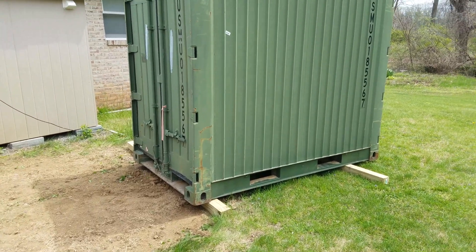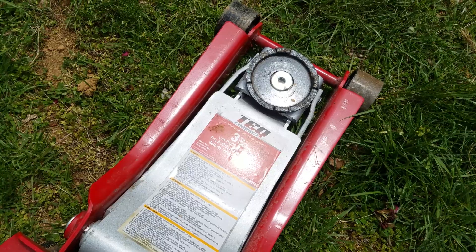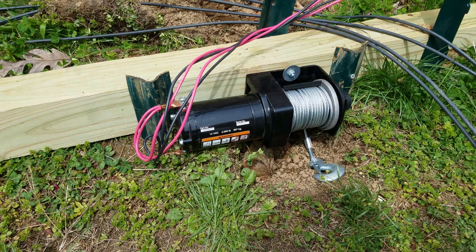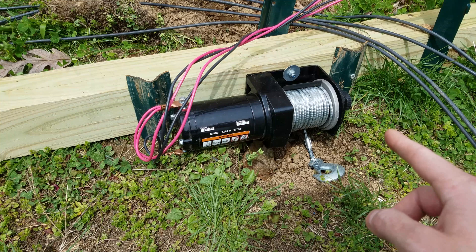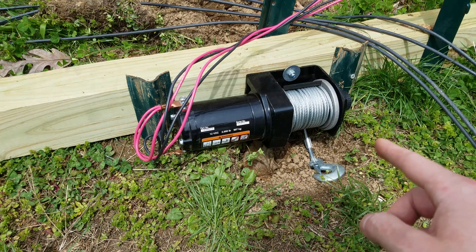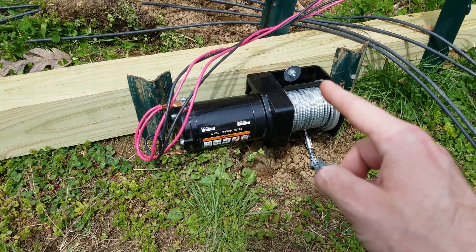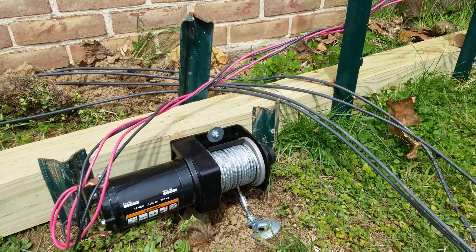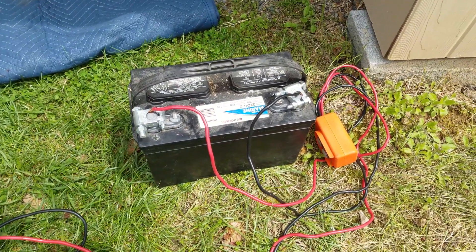Not long after it was delivered on Sunday, I got it raised up on top of two 4x4 blocks using a low-profile 3-ton service jack for cars. To attempt moving it, I have a 2,000-pound 12-volt winch with 5/32nds steel cable on it. That winch is bolted down to a 4x4, which is then staked into the ground in five different locations, and connected to a 12-volt marine deep cycle battery.